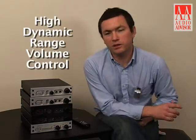The new potentiometer is part of our high dynamic range volume control circuit, which maintains dynamic range because it's a true analog volume control after conversion — versus a digital volume control, which will actually limit and reduce your dynamic range and signal-to-noise ratio.